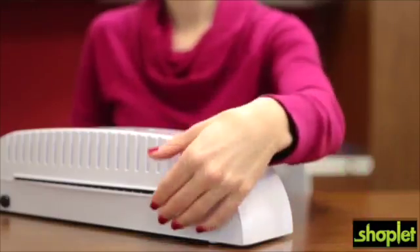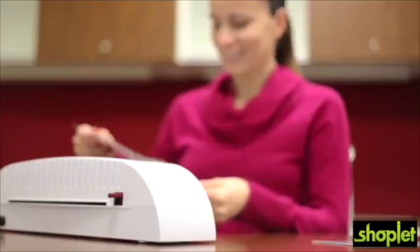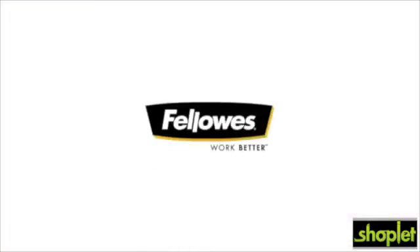For ease of use, the release lever disengages the pouch for recentering and removal. For all your projects, laminate with quality and performance — the Cosmic 295 from Fellowes.